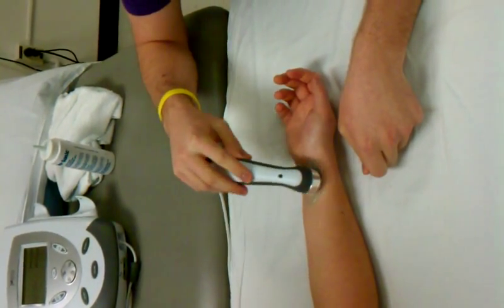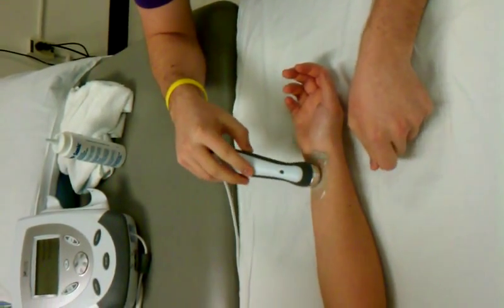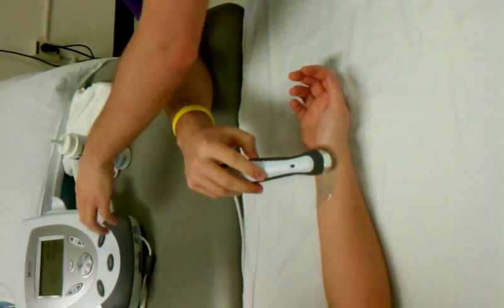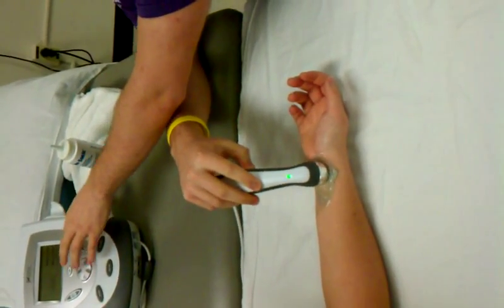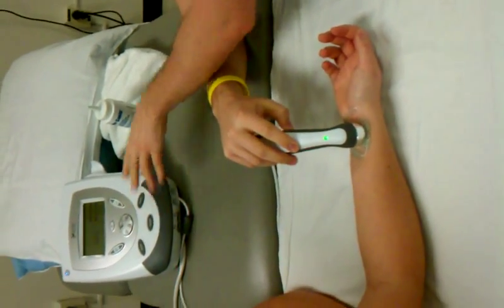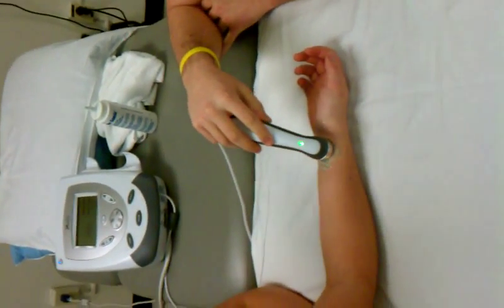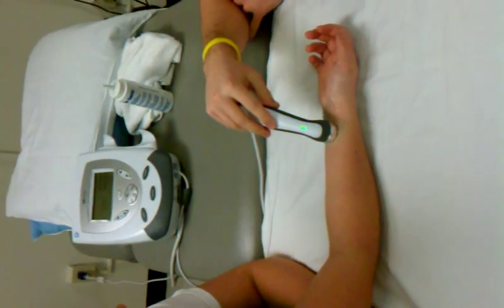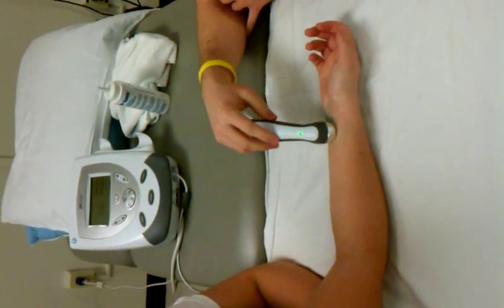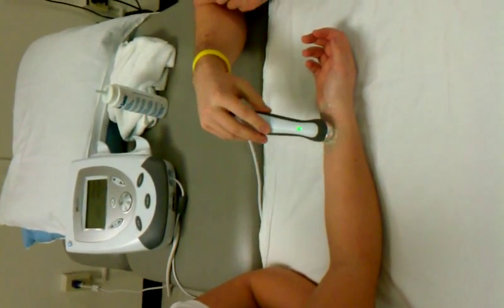So if you feel that hot spot, if you feel anything, let me know and we'll turn it down. Okay? Is that feeling okay? Good. So what I'm doing is just a heating element that's giving you some heat down in that region that's causing the pain down into your hand.